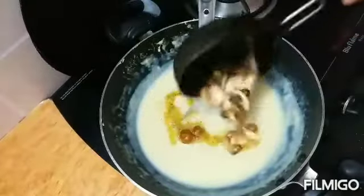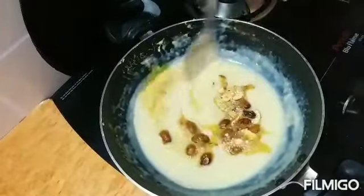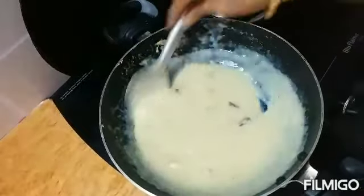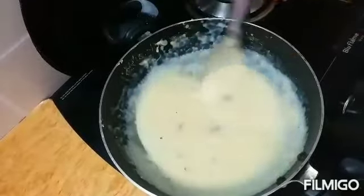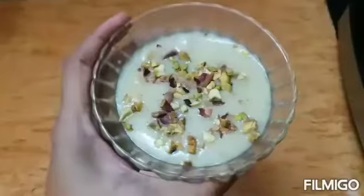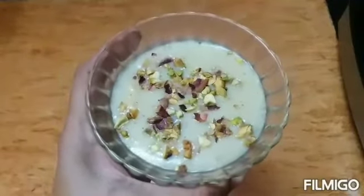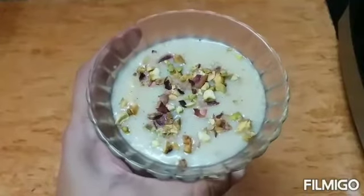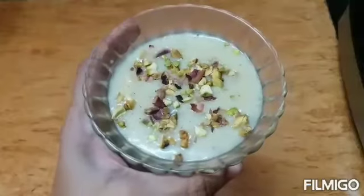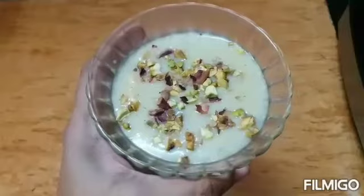Now let us add the cashews and raisins into the kheer. The kheer is ready to serve! The tasty besan kheer is ready. You can garnish with pista and badam — I have crushed them and added. It is very easy to prepare within few minutes and you can surprise your kids.